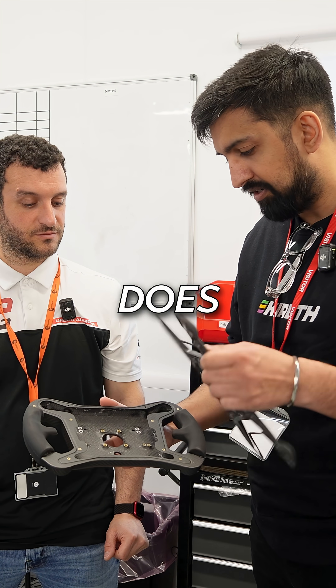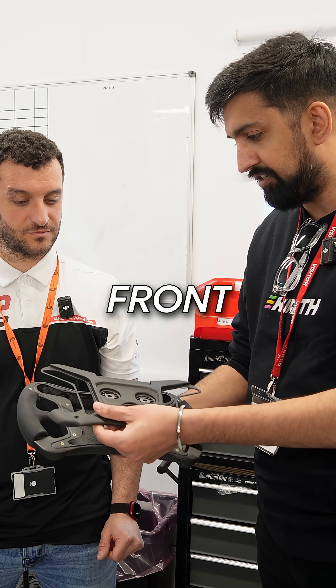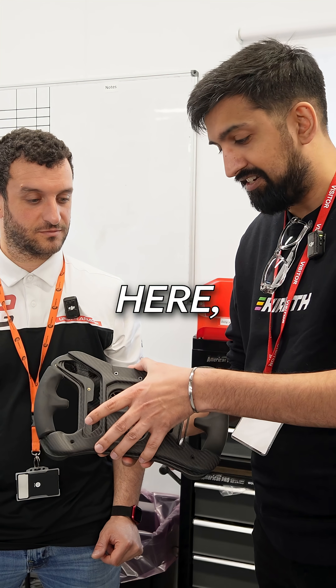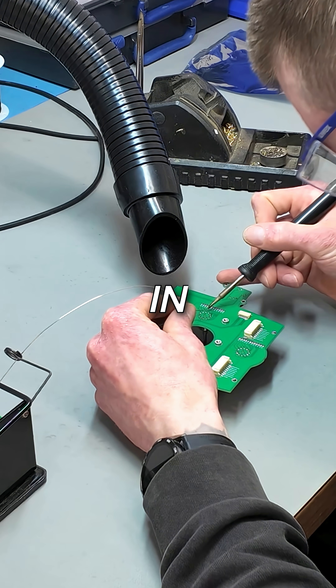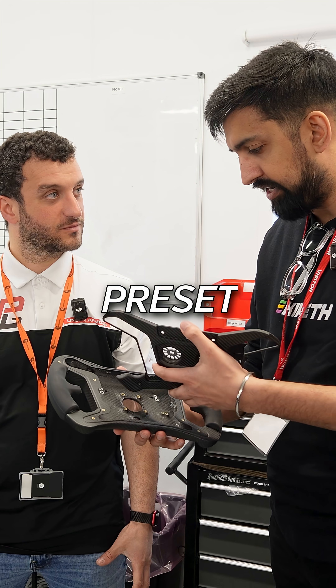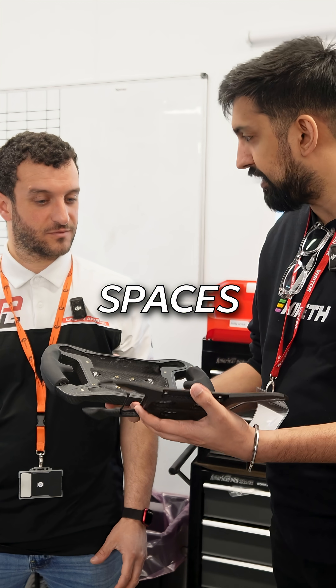Now the electronics need to go in, so how does that work Manny? I've got a front and a back. I can see here it's looking like I can hold it now and steer. But how do the electronics kind of go in and work? Does it use some of these pre-set spaces we have?